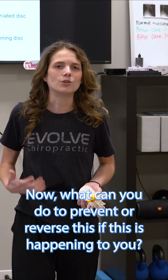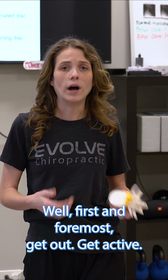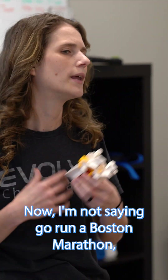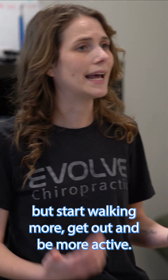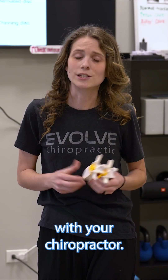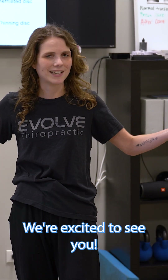What can you do to prevent or reverse this if it's happening to you? First and foremost, get out and get active — start moving around more. I'm not saying go run a Boston Marathon, but start walking more. And of course, schedule your appointment with your chiropractor. If you don't have one, visit us here at Evolve Chiropractic Woodstock. We're excited to see you.